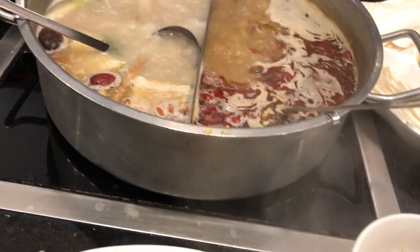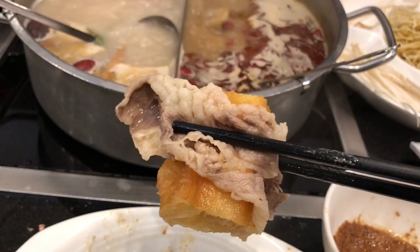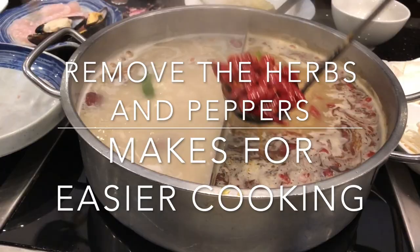Wrap that donut — one bite, baby. Trust me, you're going to love it.